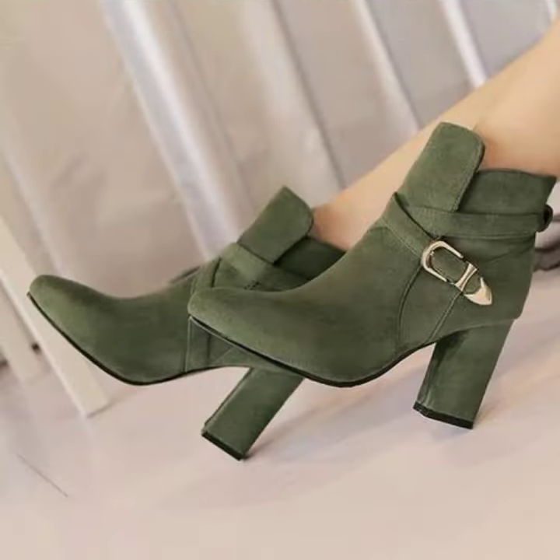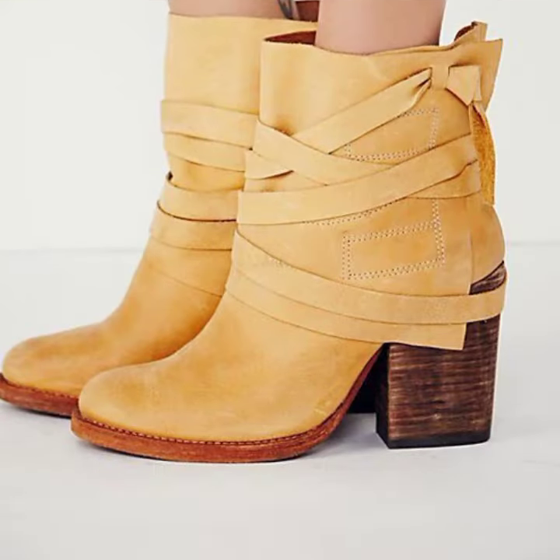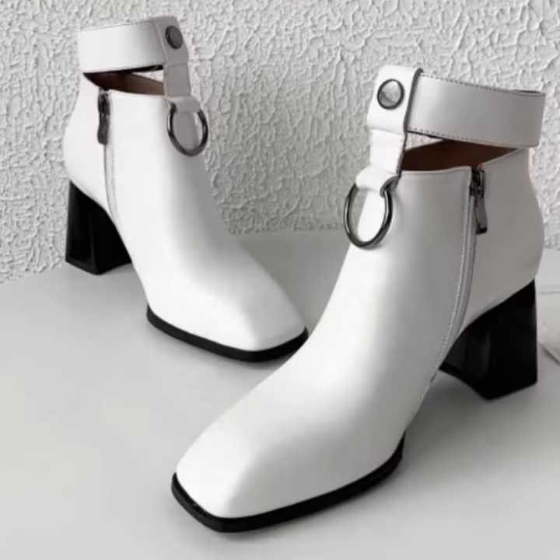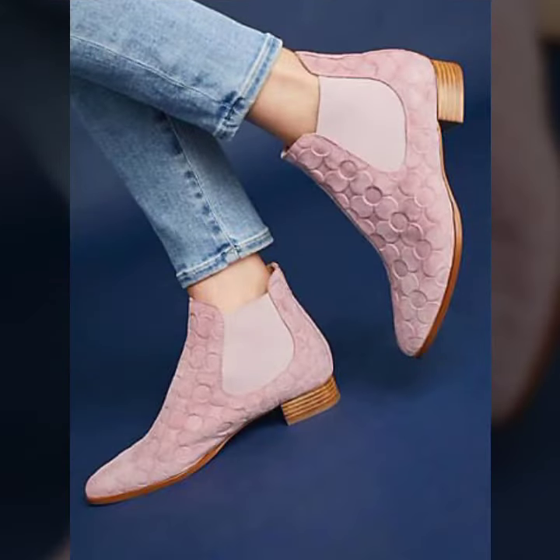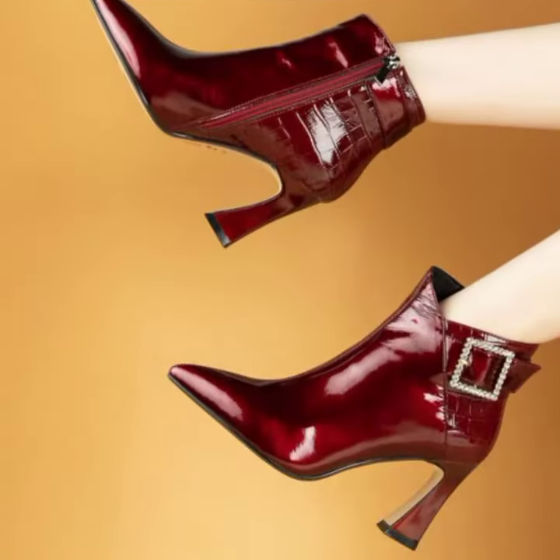You can copy the heel style — for example, if you want to create a blocked heel, you can also create it. Other than the zip style, you can also do it with a very beautiful look. You can use a very beautiful and stunning idea.